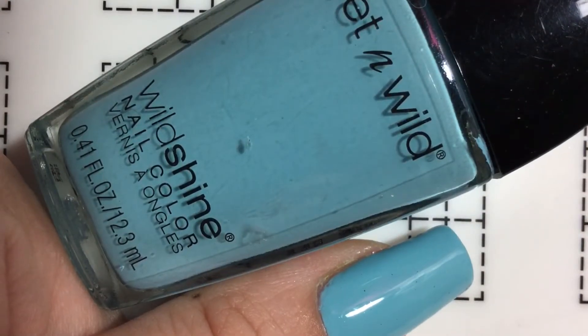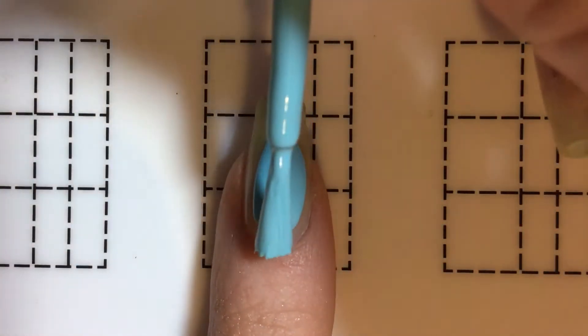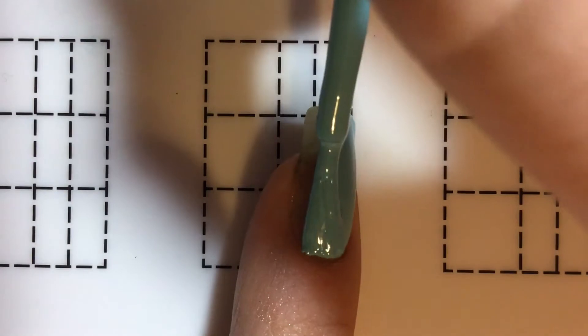Now I'm going to apply one coat of this Putting on Airs Late Blue Polish by Wet n Wild. Since I'm only doing one coat, I'm going to make sure that there's enough for full coverage.